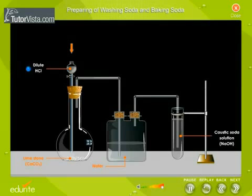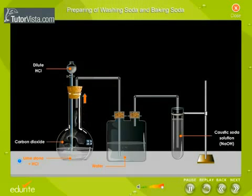Dilute hydrochloric acid is dropped into the flask through the thistle funnel. Limestone and dilute hydrochloric acid react to generate carbon dioxide gas. The carbon dioxide gas is then passed through water to remove the unreacted hydrochloric acid.